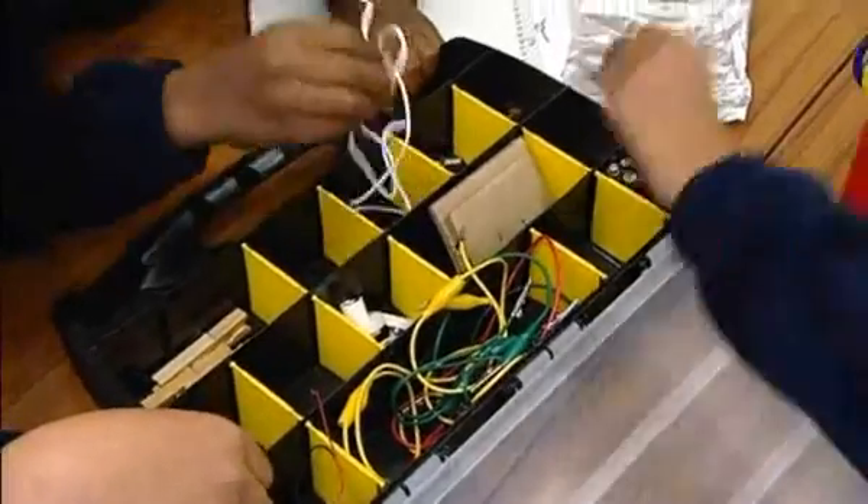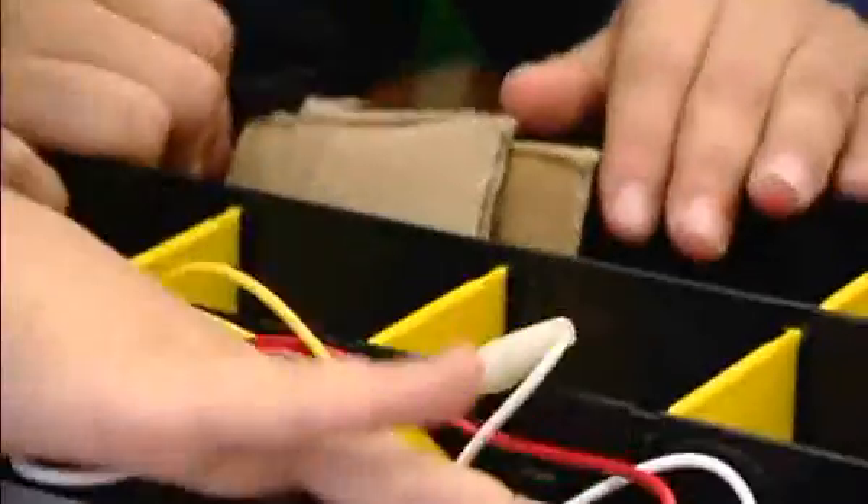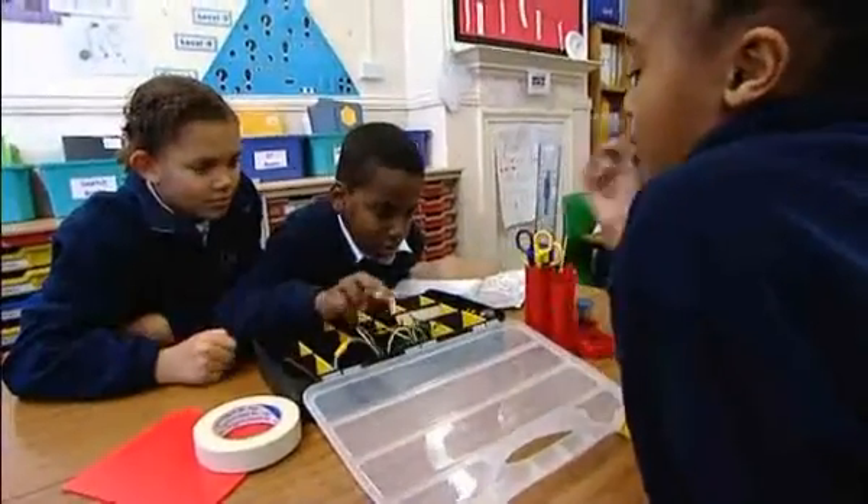At the beginning of the lesson the children are introduced to the electrician's toolbox. I gave them a few minutes at the beginning just to have a look in the box, because whenever there's something new the children always want to dive into it and touch it and see what it is.